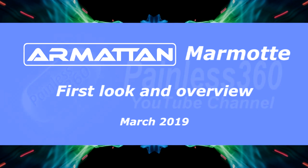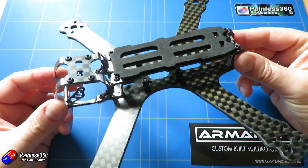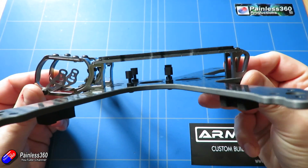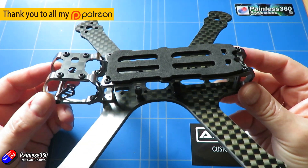Hello and welcome to the video. This is a first look video at this brand new frame from Armourtan — the brand new Armourtan Marmot. In this video I wanted to give you an overview of this frame.